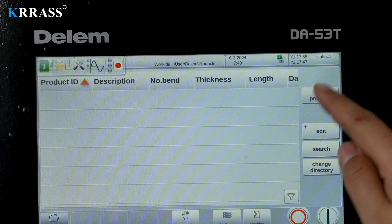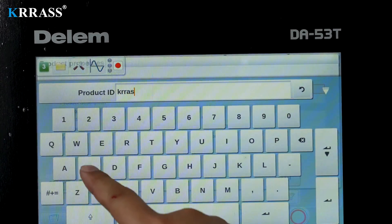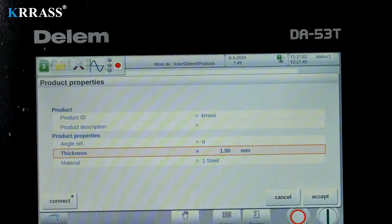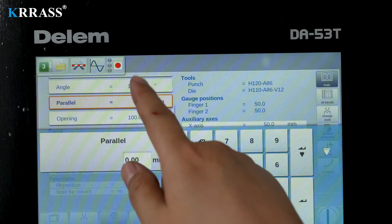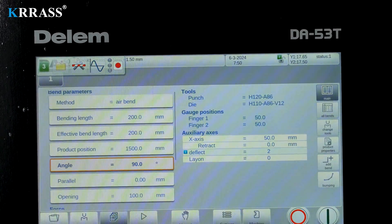In terms of programming, the DELEM DA-A53T controller supports touch programming. You only need to input a few simple parameters, select the corresponding tooling and dies, and the powerful CNC controller will operate the machine according to your instructions, assisting you in completing the corresponding bending tasks.